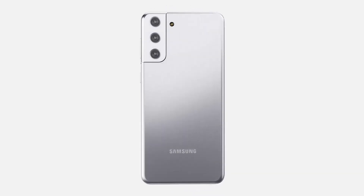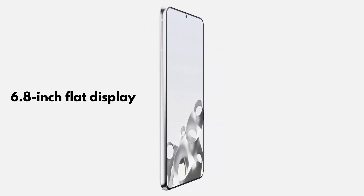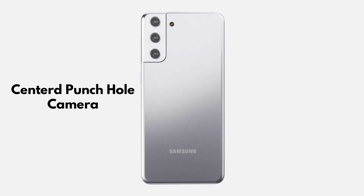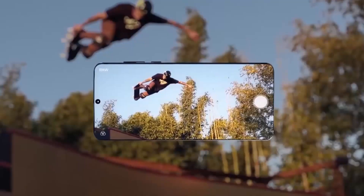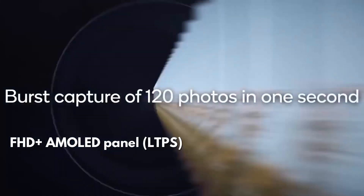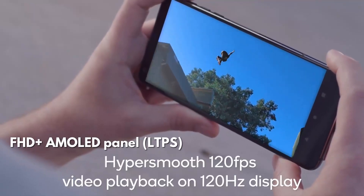The Galaxy S21 Plus is said to flaunt a 6.8-inch flat display with a centered punch-hole camera. According to a previous leak, this handset will come equipped with an FHD+ AMOLED panel with LTPS and a 120Hz refresh rate.